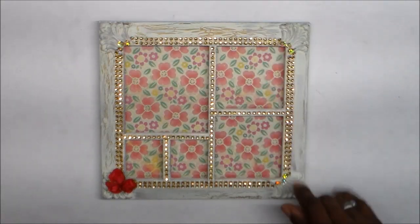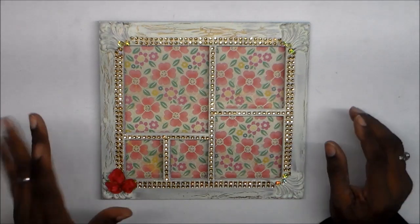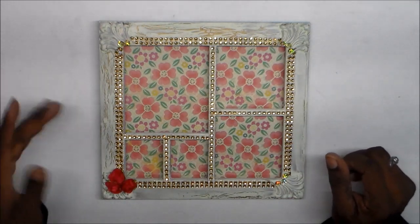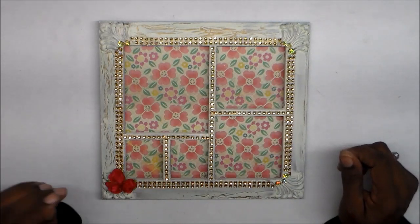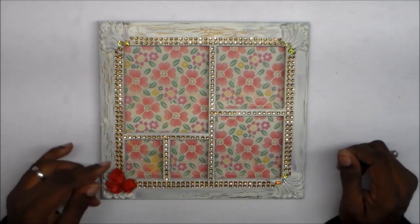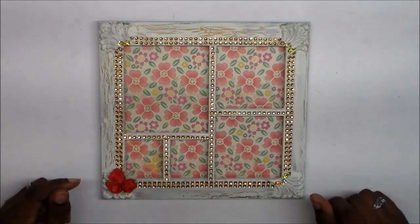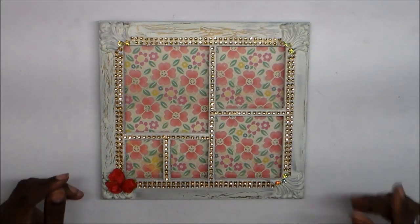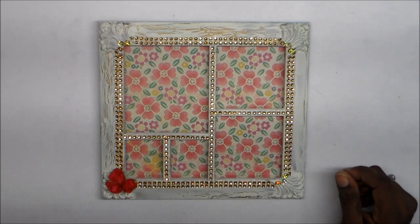What you do is put a thick, even coat of the glue on your piece, and then while it's still wet you take whatever color paint you want and paint it on top of that glue. Then as it starts to dry, it starts to crackle.